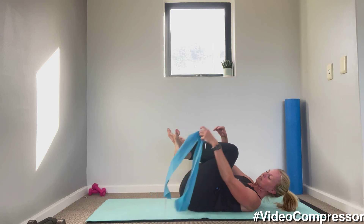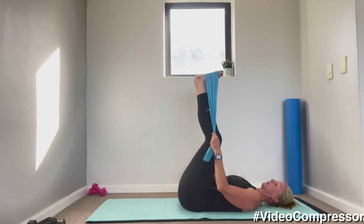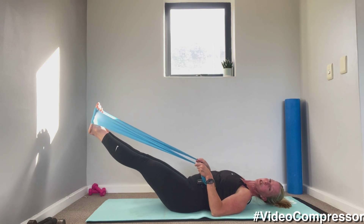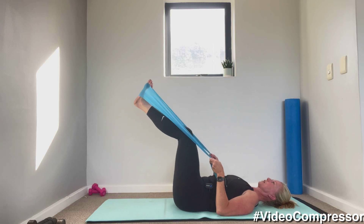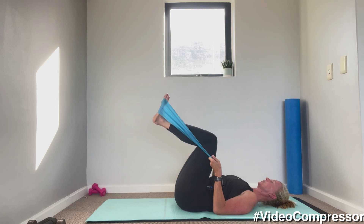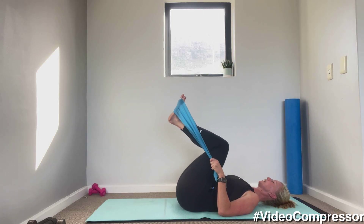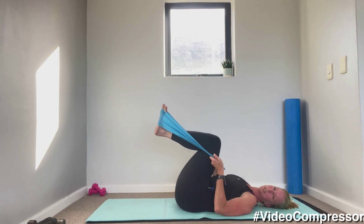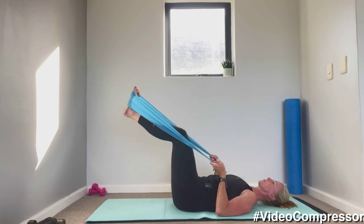Last one with the band — take the theraband and wrap it around your feet. Hold it, bring your elbows down to the floor, bend your knees, and push your feet out at a diagonal. You must be able to keep your back on the floor — don't arch it. Only lower the legs as much as you can while controlling the abs. Tummy pulled in — it's like a little leg press but really working those abs. Great job, shoulders down and back. If you feel any pain in your back, lift your legs higher. If you can keep your back down on the mat, lower a little bit — beautiful, 10 seconds to go. Three, two, one — beautiful job.